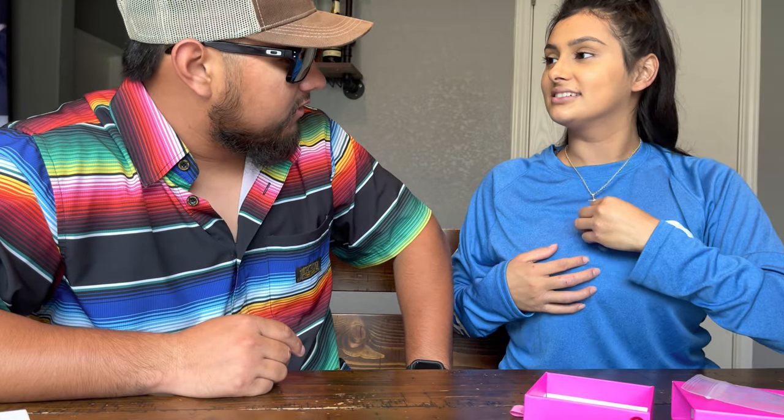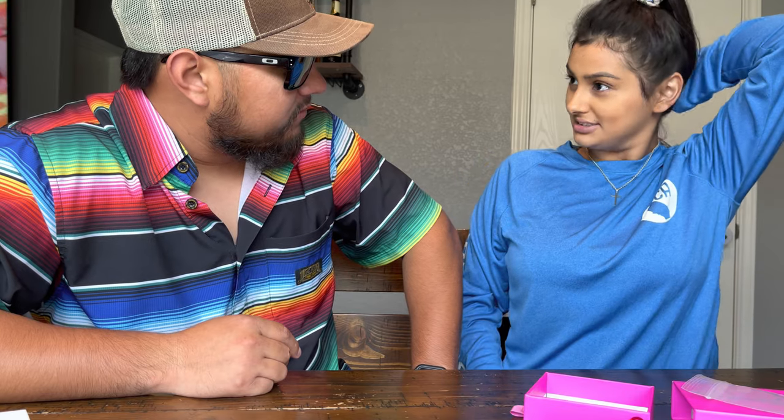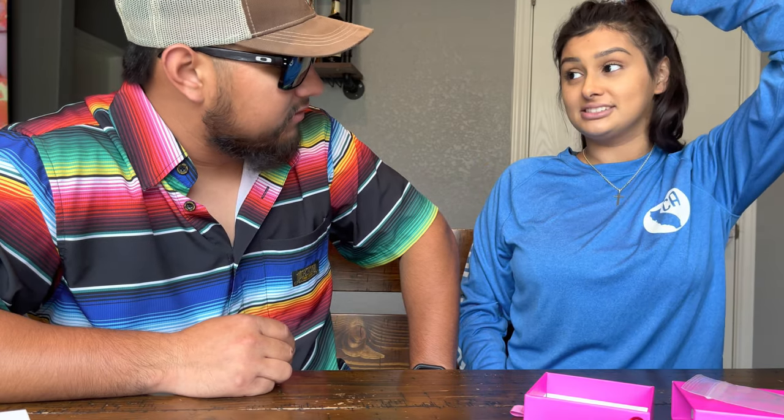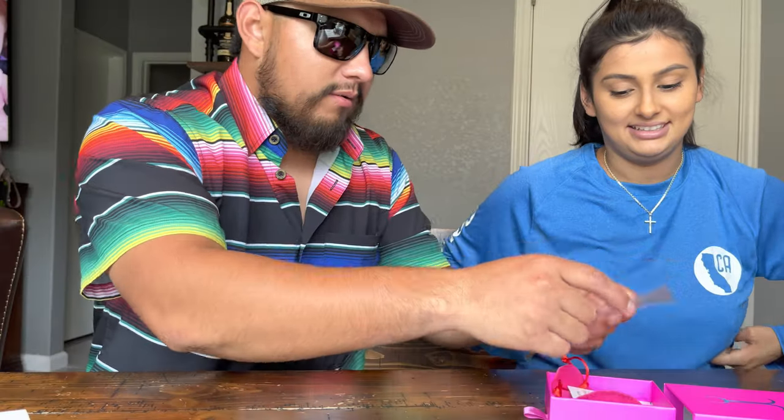This is what it looks like on my wife for her Mother's Day gift. I like it because it's short — beautiful, that looks really good. So that's a wrap for my wife's stuff. Now it's time for the big boy.